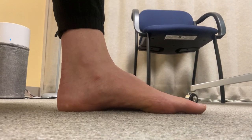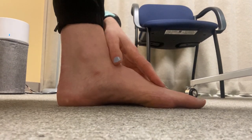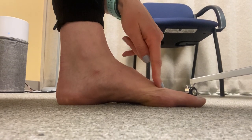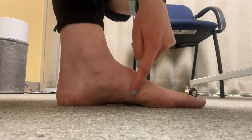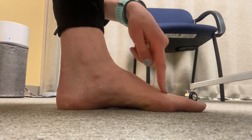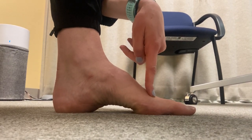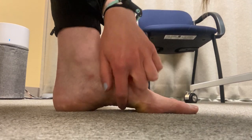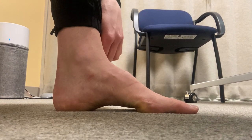For the short foot exercise, start with your foot relaxed, then think about pulling the ball of your big toe back towards your heel to heighten the arch. This is what that motion looks like — your toes are nice and relaxed, and you can keep wiggling them in this heightened position.